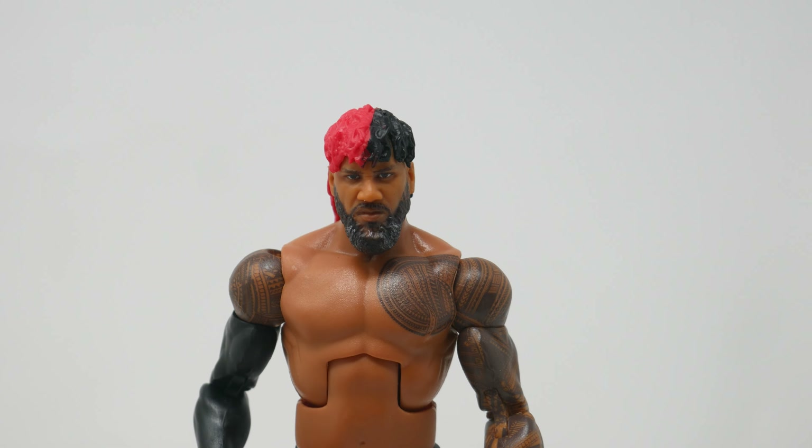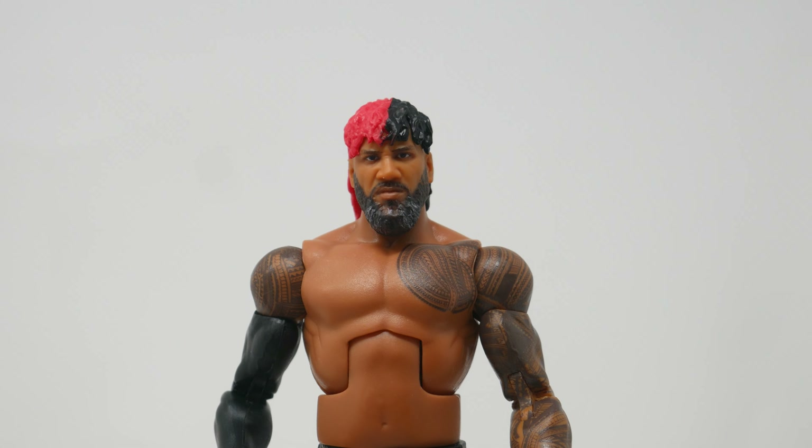Overall, I think this is a great representation of Jimmy Uso. I'm sure it's going to be a great figure that a lot of people will want to be adding to their collection.